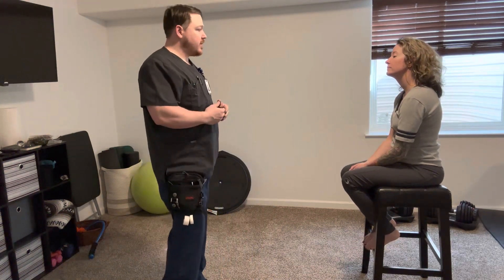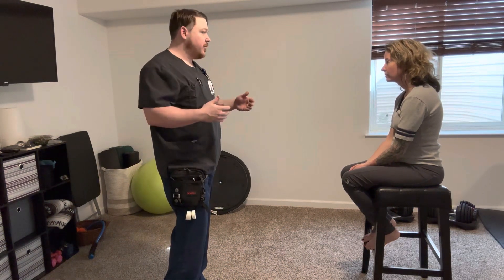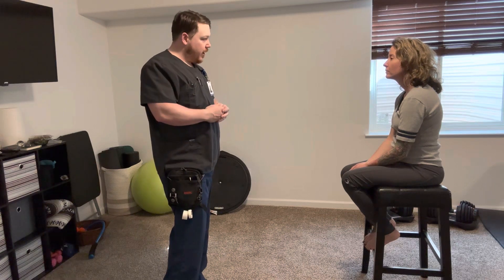So today I'm going to perform a neurovascular assessment on you. This is just to check your neural function. We're going to do a few tests, and then I'll have you on your way.